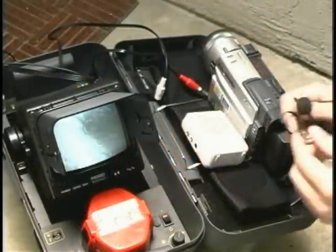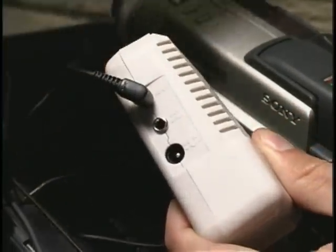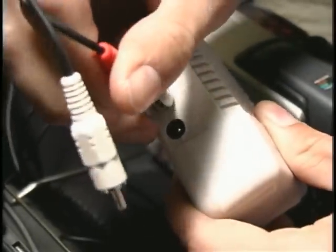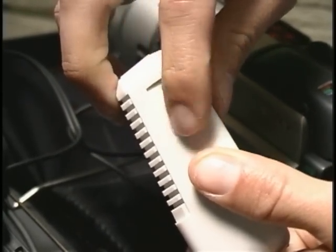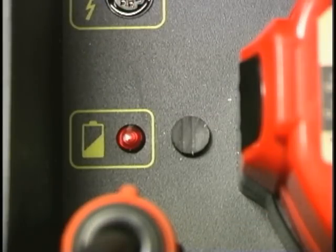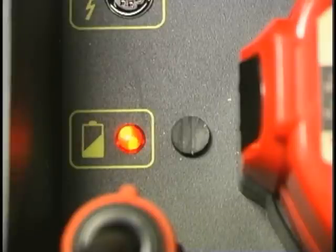If you want to record audio along with your video, you can connect the microphone and your video recorder's audio input jack into a small battery-powered amplifier like the RadioShack model shown here. When the power is on, the battery indicator light provides a visual indication of the battery's condition. When the battery has sufficient charge for proper operation, the light blinks intermittently. When the battery has approximately 10 to 15 minutes worth of charge left, the light stays lit.